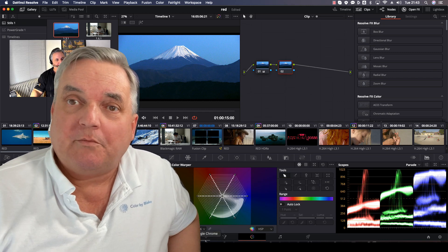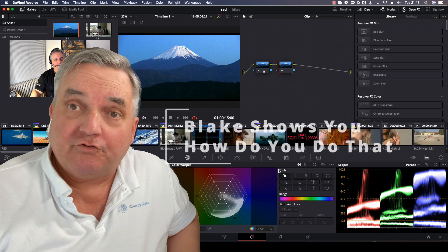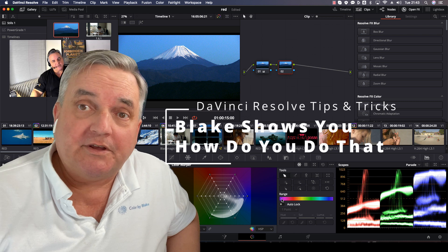Hi everyone, my name is Blake Jones. I'm a world-renowned colorist and instructor with the International Colorist Academy.